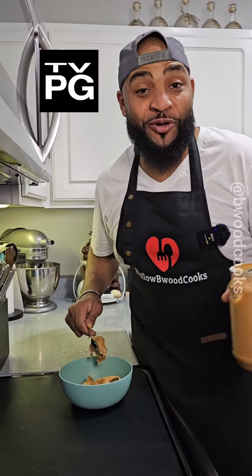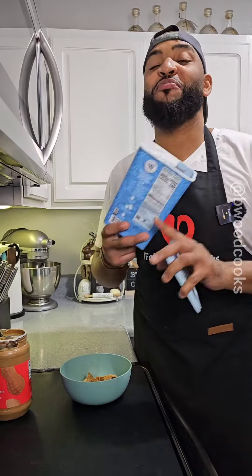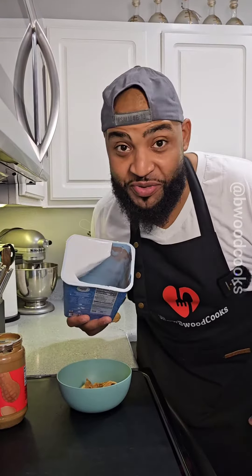Isn't it crazy how when you get broke you get real creative? We're gonna start out by adding some peanut butter to the bowl. You can cut peanut butter with anything — we're gonna cut it with hot cocoa mix.